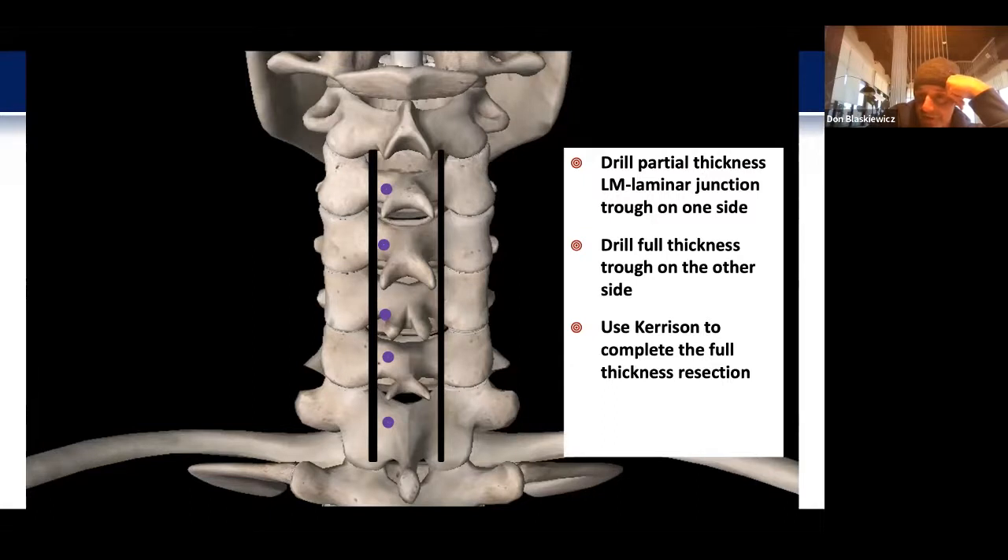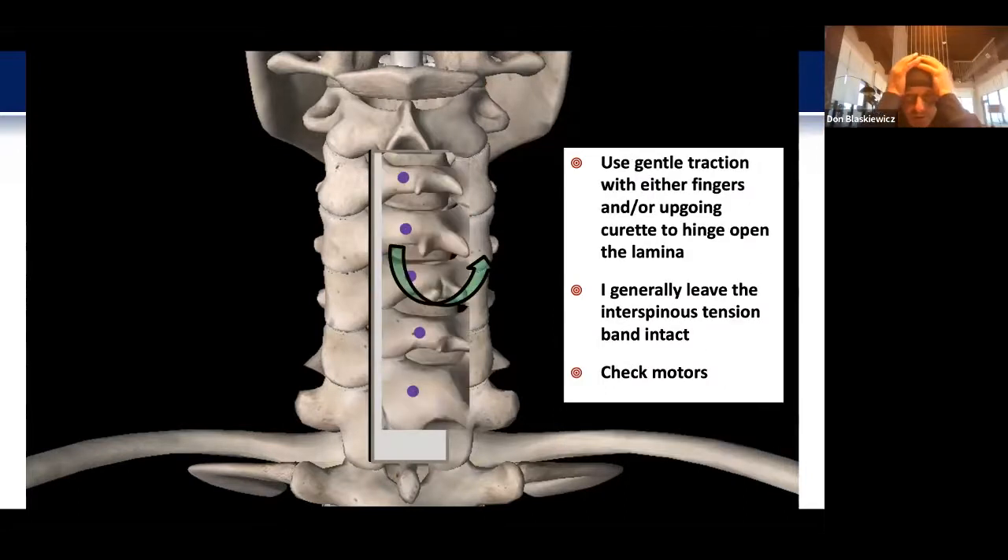On the opposite side, you'll do a full-thickness trough, being mindful of avoiding violation of the facet. I'll use a Kerrison to complete the opening. Generally I attempt to leave the tension band in place — the epi-spinous and interspinous ligament — and as I start to mobilize with gentle finger traction and use of an up-going curette to hinge the lamina open, I assess whether I need to section any of it. Oftentimes I'll need to section at least half of the ligamentum on the open side, but it really depends on each patient.